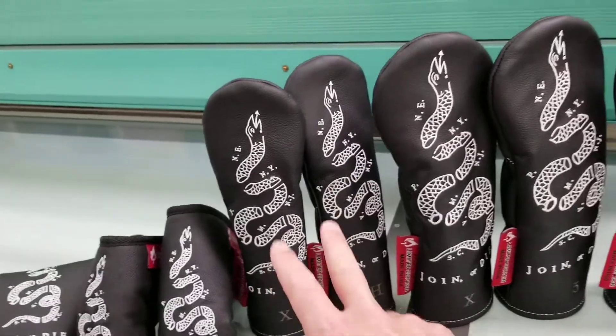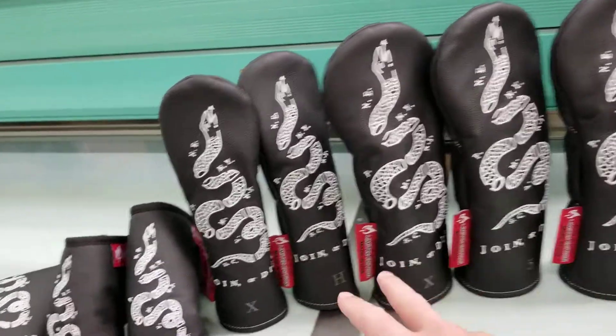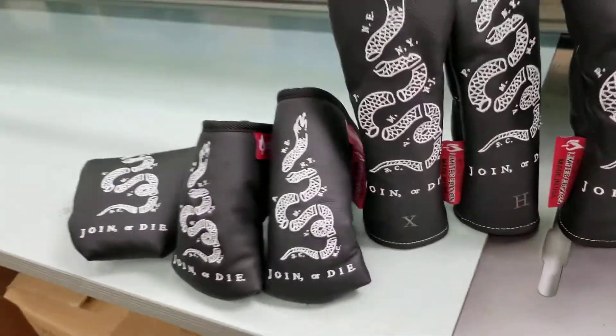Same thing with the hybrids. They're the same size as each other — obviously smaller than the woods. The H and X on the bottom are just to help with club identification.